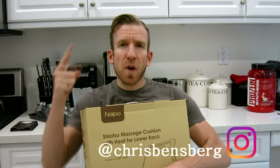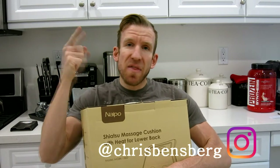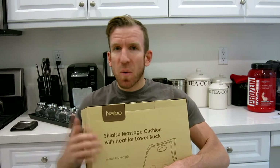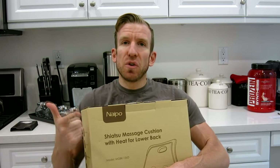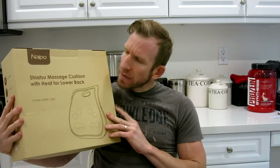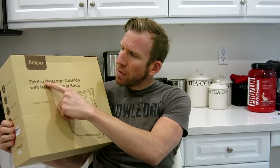What's going on guys? Chris back with you with another unboxing and review video. This is going to be for a super sweet lower back massager that I've actually been using while watching TV, and you can even use it on your office chair or in the car. The company is by the name NAIPO — a Shiatsu massage cushion with heat for lower back.